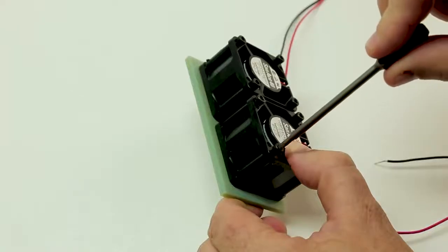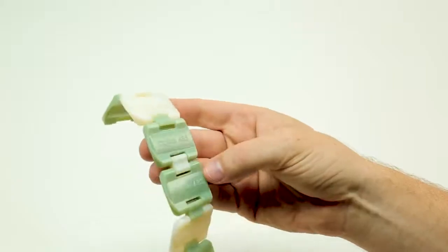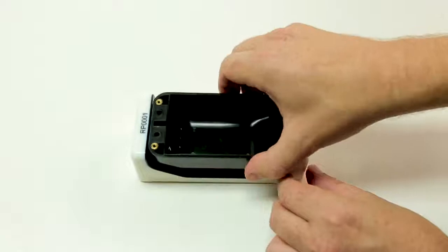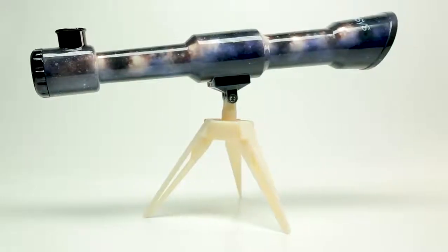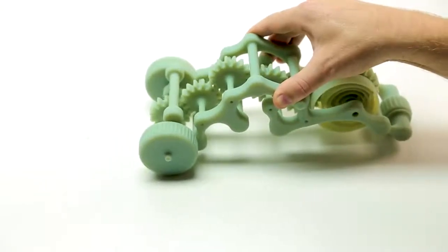And it goes without saying that the toughness and accuracy of the material makes it suitable for injection moulding, jigs, fixtures, stands, moving parts, and complex assemblies featuring internally engineered movements.